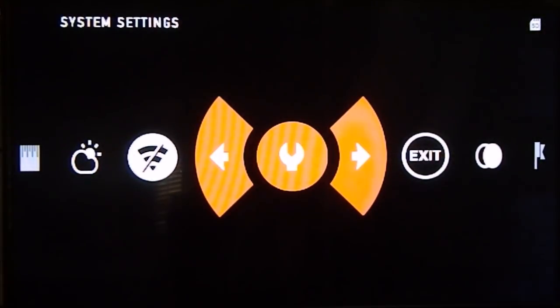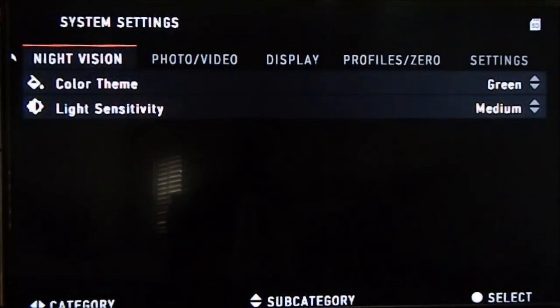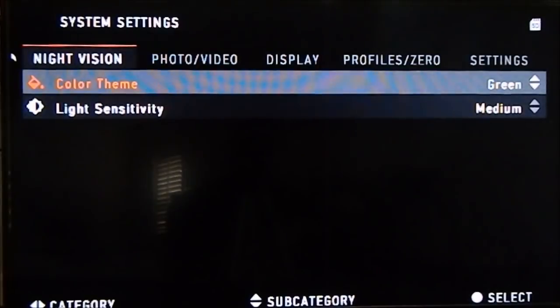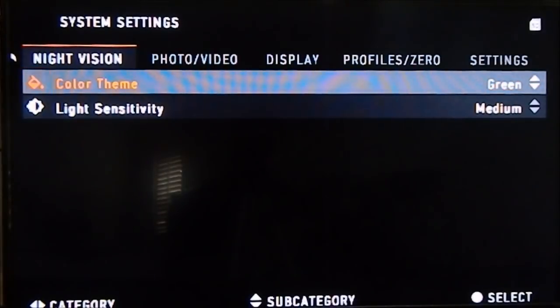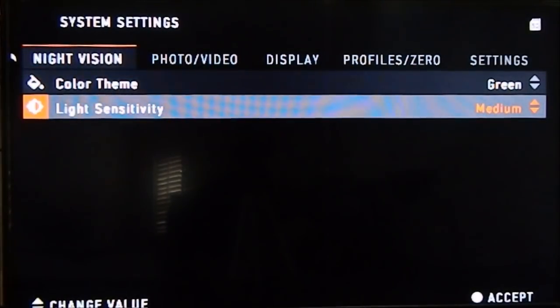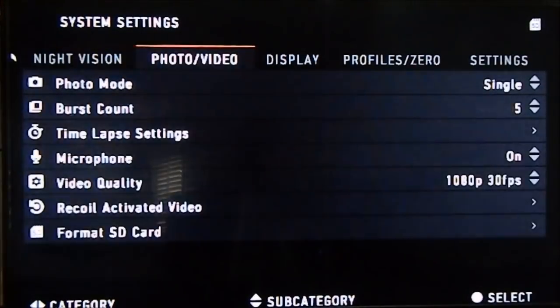Now Settings — the heart of the beast. First one over is Night Vision. Hit Color, hit enter — you can go up and down between white or green, same as before. Light Sensitivity is the same: medium, low, or high. I keep it on medium. I haven't tested the others yet, but I will.